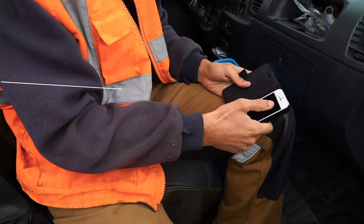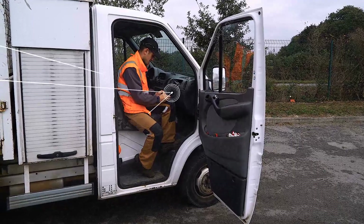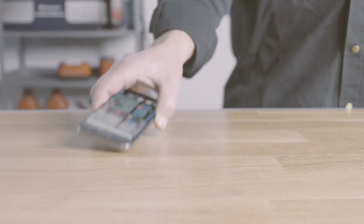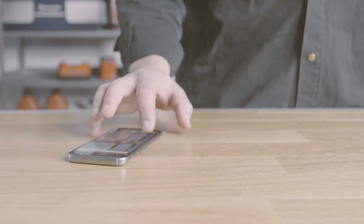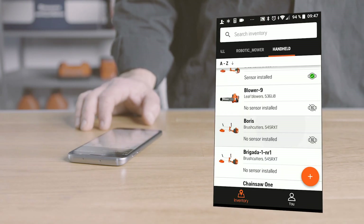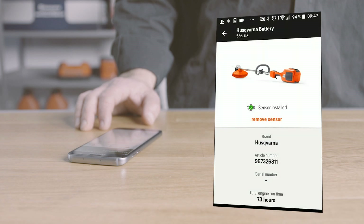The sensor connects to the cloud via Bluetooth through a gateway app. The gateway can be installed on a smartphone or a tablet. There are two applications you need to know. The first one is the Husqvarna Fleet Services mobile app that will help you manage your machines, register sensors, upload data in field, and capture the last known position of your assets.